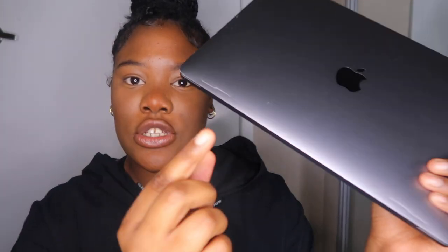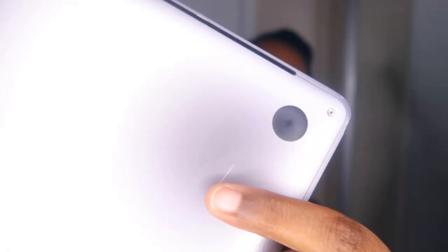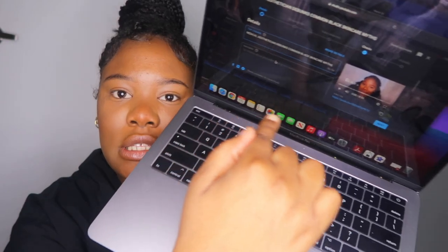Taking it out now. I do notice a little scratch right here, but I did get it in fair condition — it's not brand new, so I'm expecting it to have a little scratch. There's one tiny one right there, and one at the top — so two scratches total, as you can see.